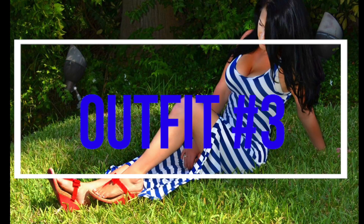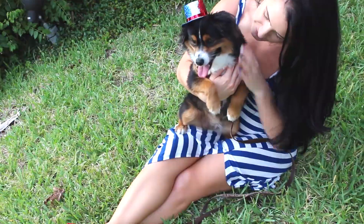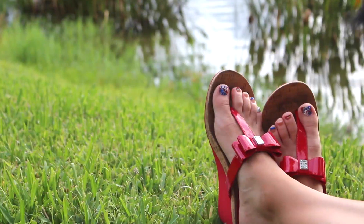Moving on to outfit number three, I picked up this gorgeous dress at ontrendshop.com and paired it with these pretty red bow wedges from BCBG Generation.